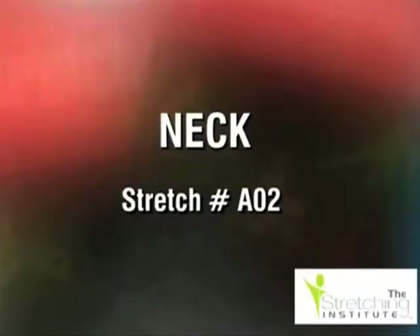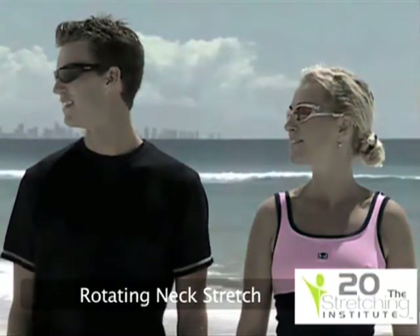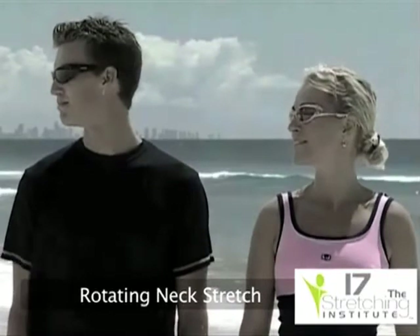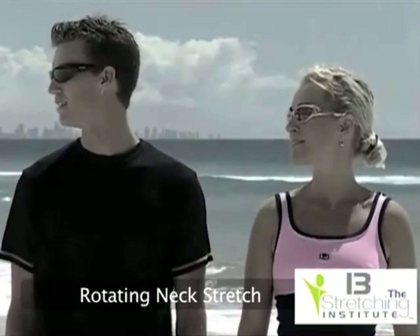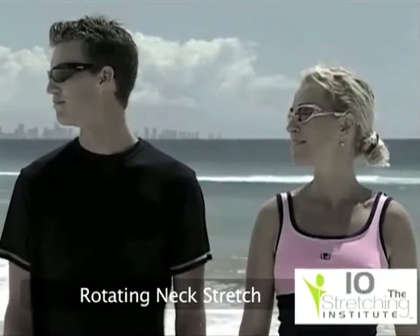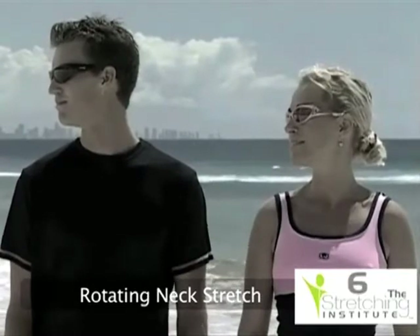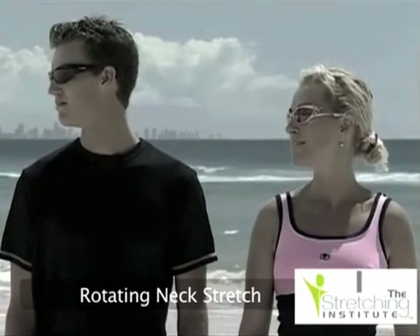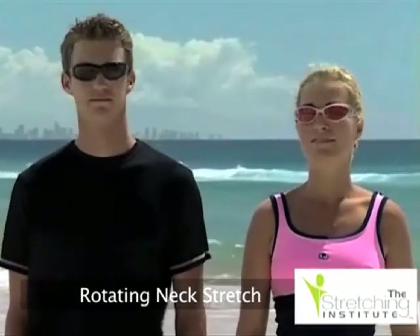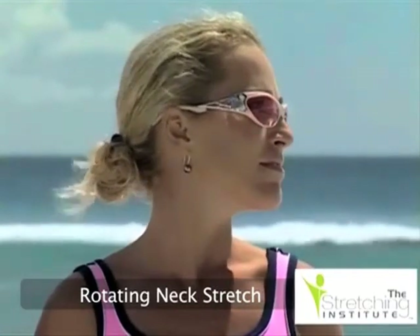Rotate your shoulders and relax. Stand upright with your shoulders still and your head up. Slowly rotate your head so your chin points to your shoulder and hold for a few seconds. Slowly rotate your head back until you're facing straight ahead, then repeat rotating your head in the other direction.